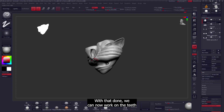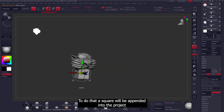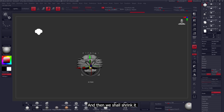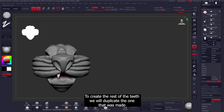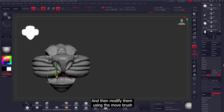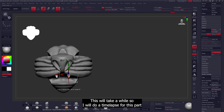With that done, we can now work on the teeth. A square will be appended into the project and then shrunk down. Next we'll increase the poly count because you need a high density to be able to create the shape. Once that's completed you can start working on the shape. To create the rest of the teeth we'll duplicate the one that was made and then modify them using the move brush. This will take a while, so I'll do a time-lapse for this part.